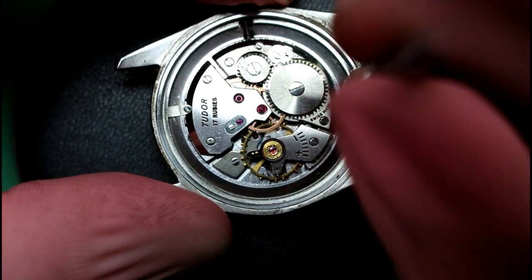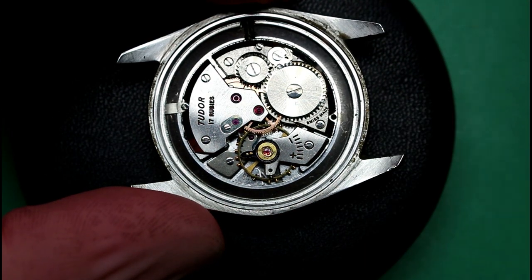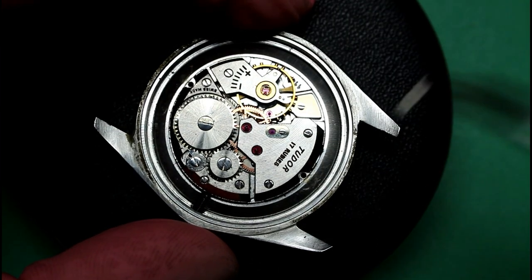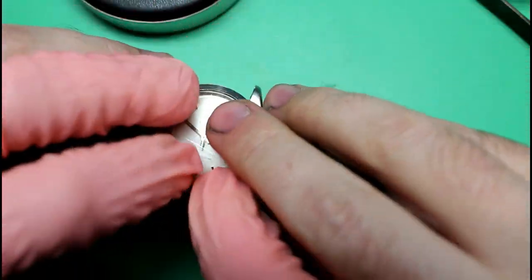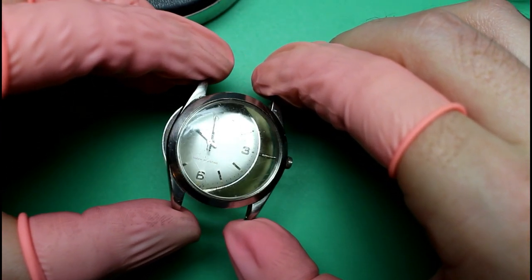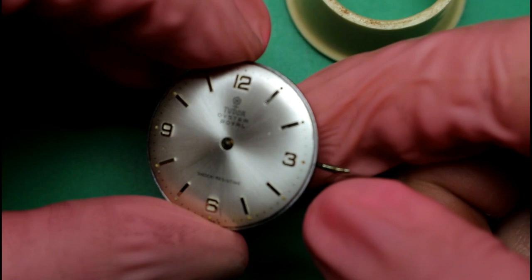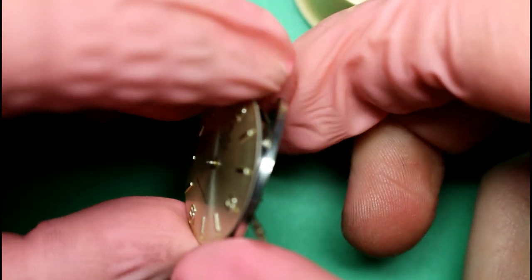We'll start by removing the two clamps that are holding the movement in place, and flip the watch over in order to remove the case. We'll then remove the hands and extract the movement ring.